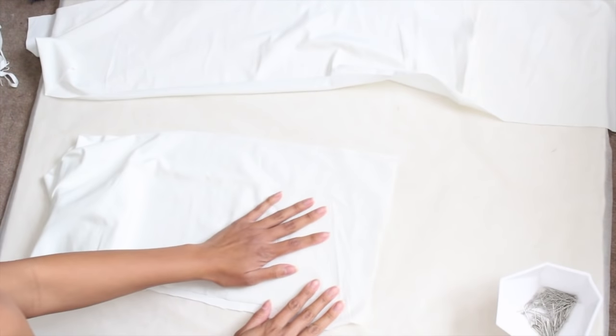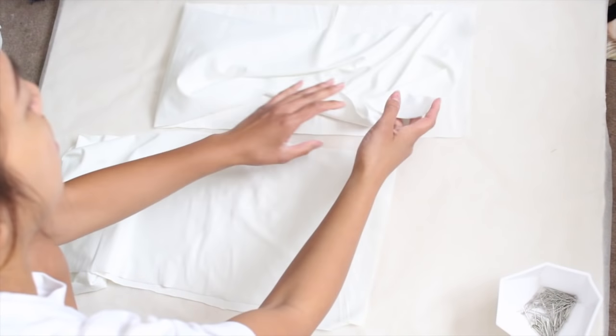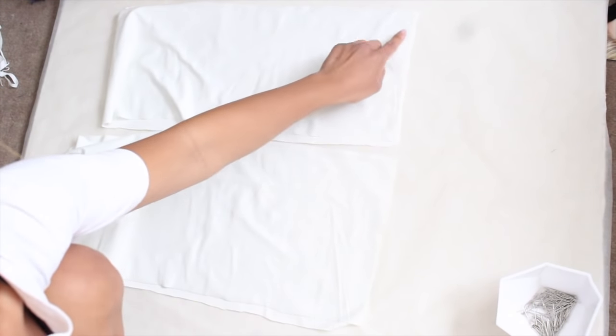After you've cut out your fabric pieces using your patterns, you want to fold in the right sides so that they're kissing, and then sew along the side seam so that you have two large rectangle tubes.